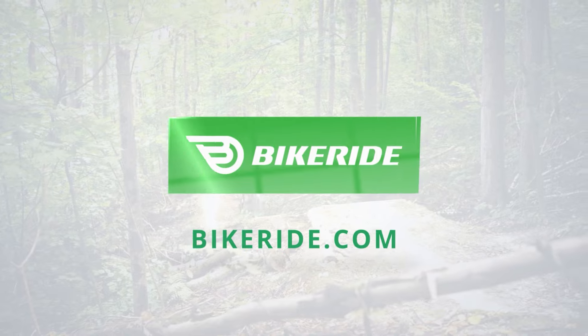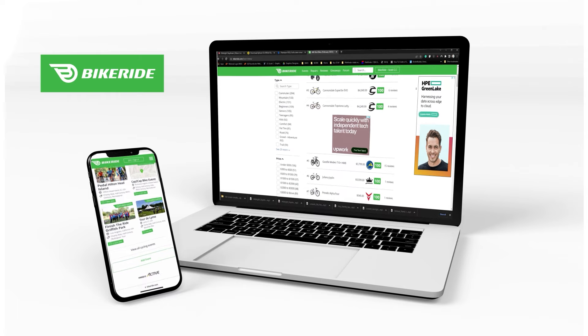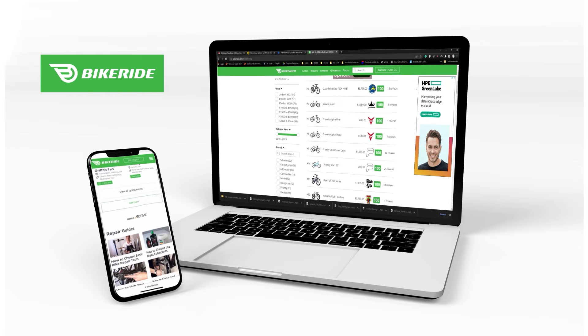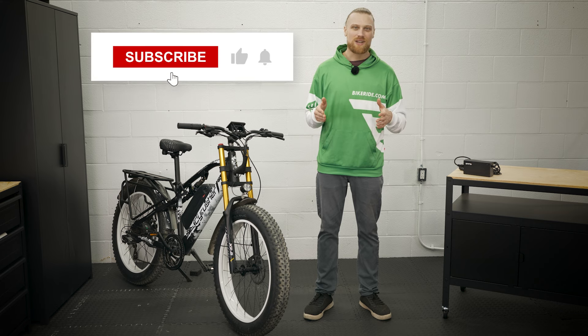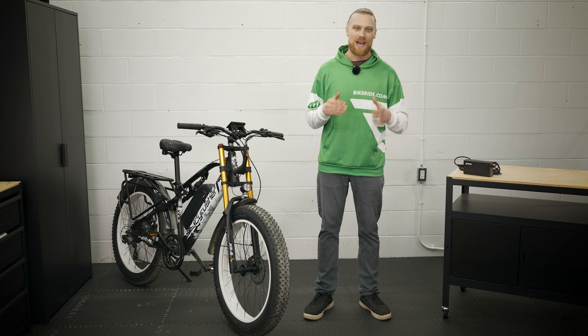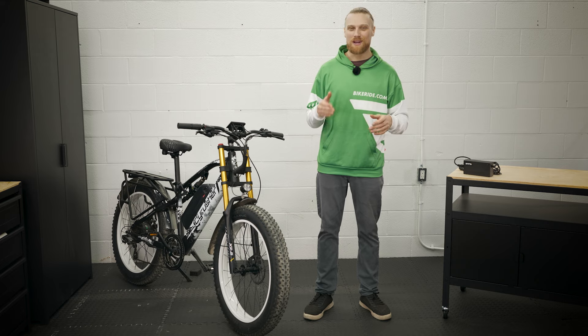Is this bike for you? Check out the detailed specs at BikeRide.com and see user and expert reviews. You can also check out other great e-bikes and see them rated to find your perfect match. Do you have a question or something you want to say? Let me know in the comments and we'll start getting you some answers. If you like this video, give us a like and subscribe so we can keep on bringing you the latest e-bike reviews and news. I'm Scott with BikeRide.com — thanks for watching and I hope that you enjoy the ride.